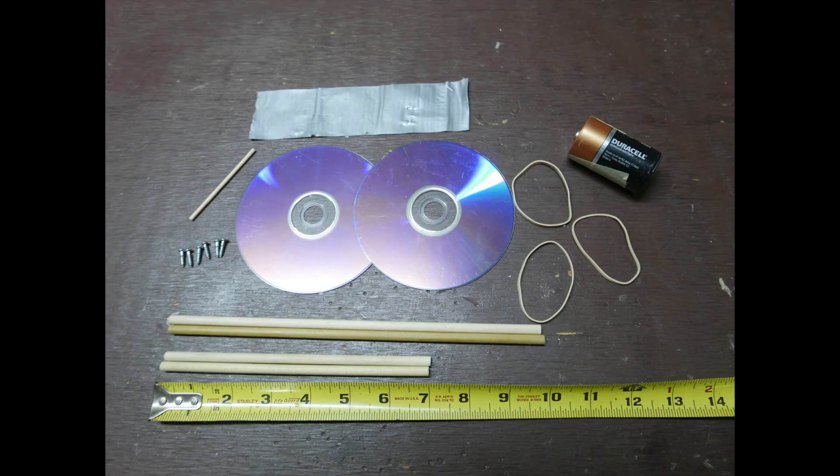The first version starts with two CDs, four dowel rods — two of them 10 inches long, two of them seven inches long — a smaller piece of wood, six screws, duct tape, three rubber bands, and a battery for added weight.